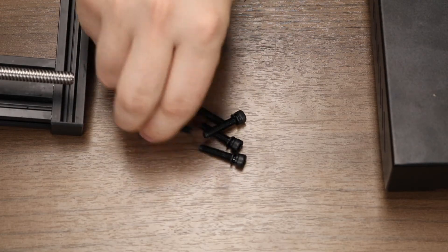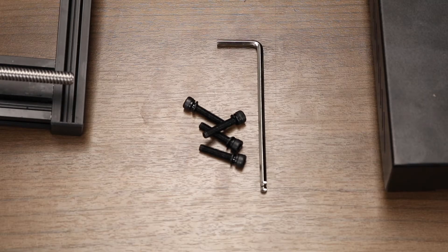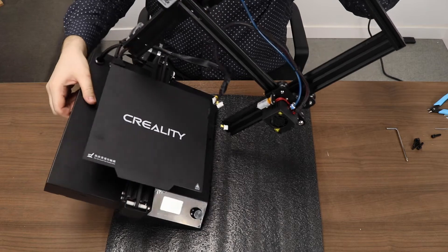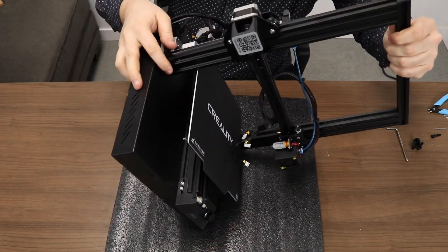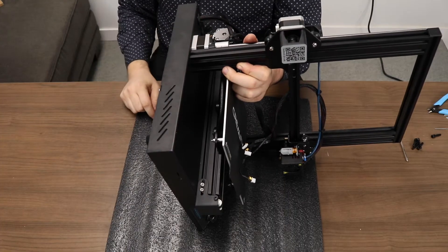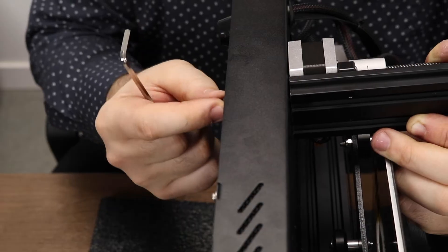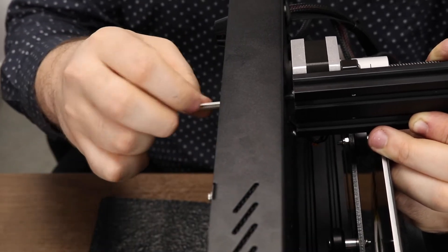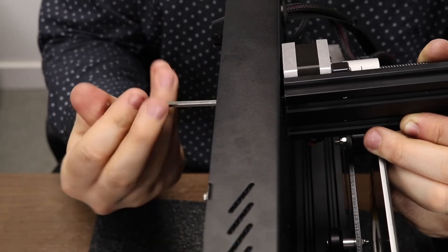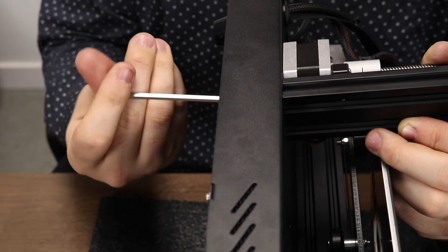Next, find and collect your M5 x 25 screws — it comes with an extra, we only need four. We also need the appropriate Allen key. The only major step in assembly is taking the Z-axis and aligning it with the base of the printer so that we can screw it in from the bottom through the holes in the base. The screws go right through the frame and will screw into the bottom of the Z-axis. Take a single screw, align it, and put it through one of the holes. Don't worry about it getting lost in the frame as the holes have guides included in them.